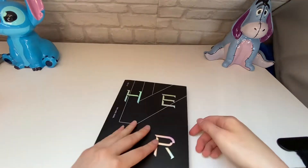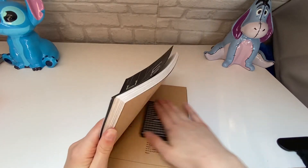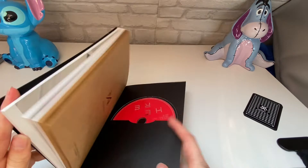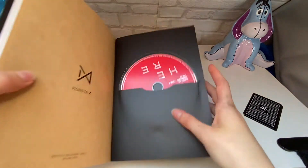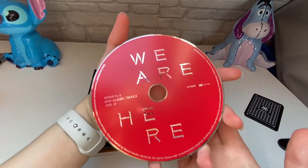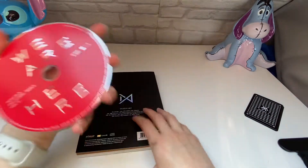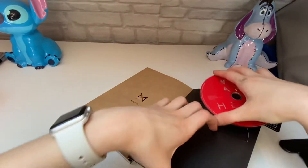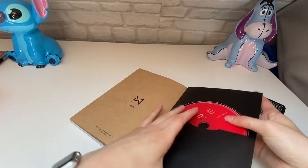Then we'll have a quick look inside. I think there's inclusions there, so I'll just move them to the side. Oh, there's only two photocards in here. Oh, there's the disc at the back — it's red. I'll pop that back in there.